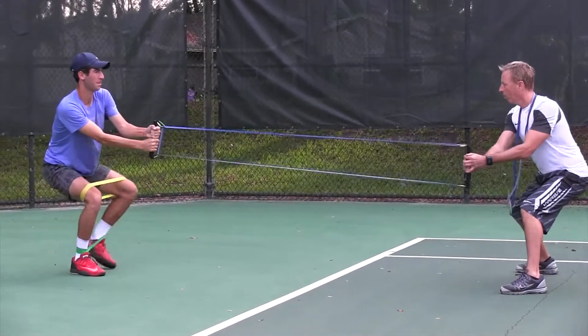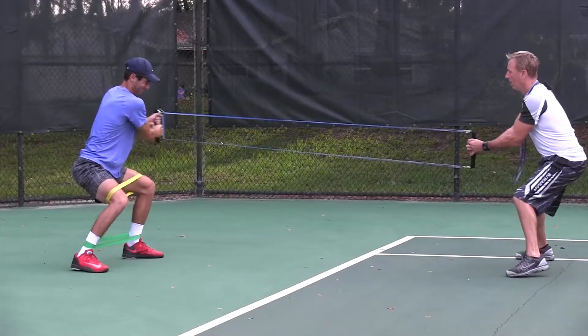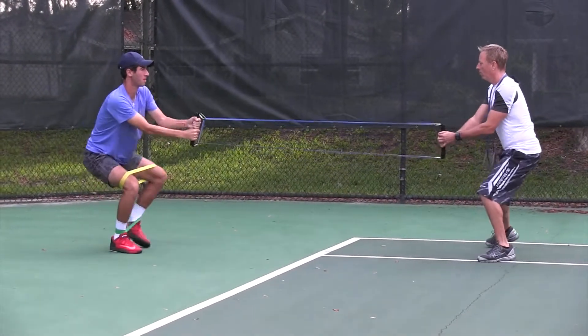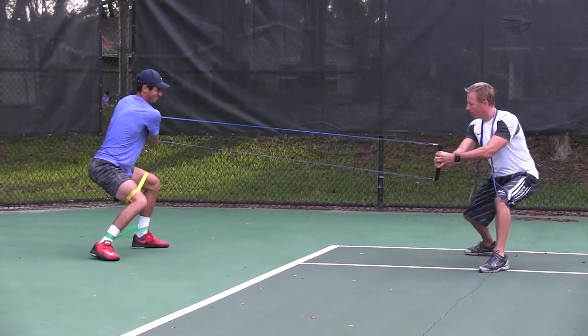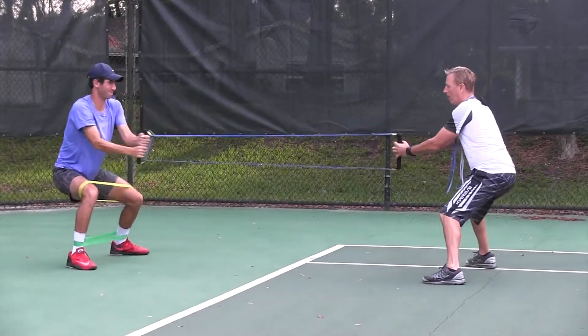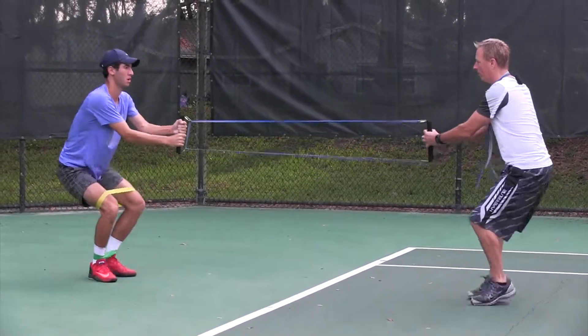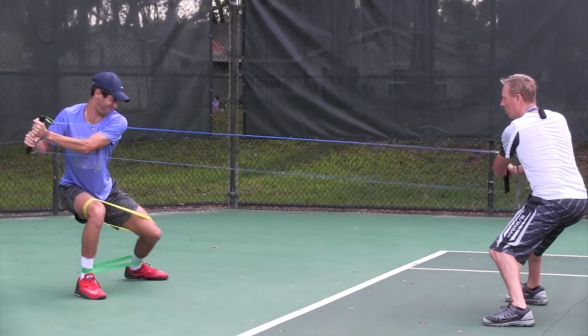I'm challenging Nico right here — I'm pulling on him, trying to get him to lose his posture. Good job. One more. And then I can resist him here. Let's step right, rotate right — I'm going to rotate right against him. I'm going to bring in even more elastic resistance there, really challenge his core.